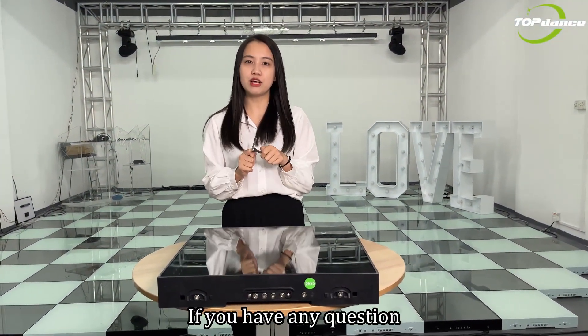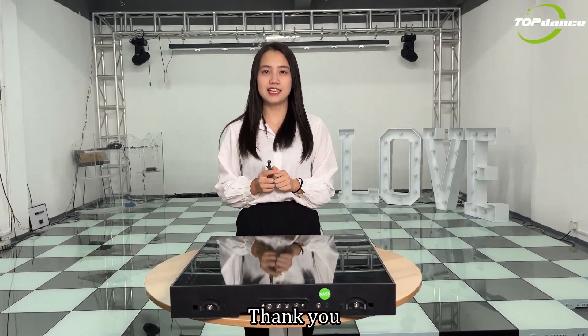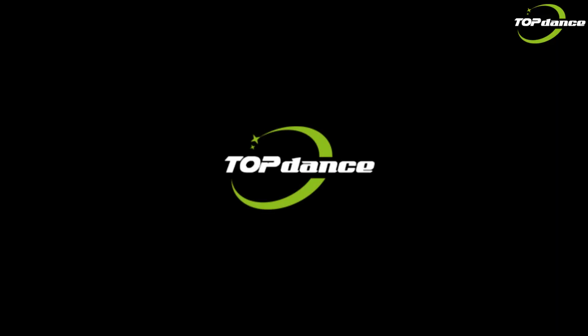Did you get it? If you have any questions, just feel free to contact us. Thank you. Bye!